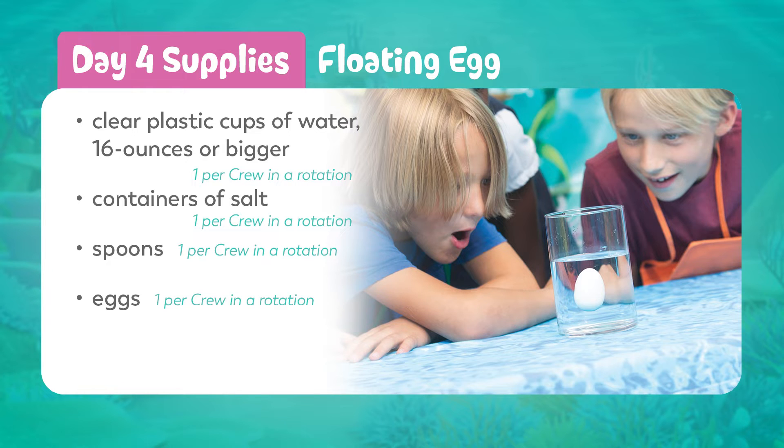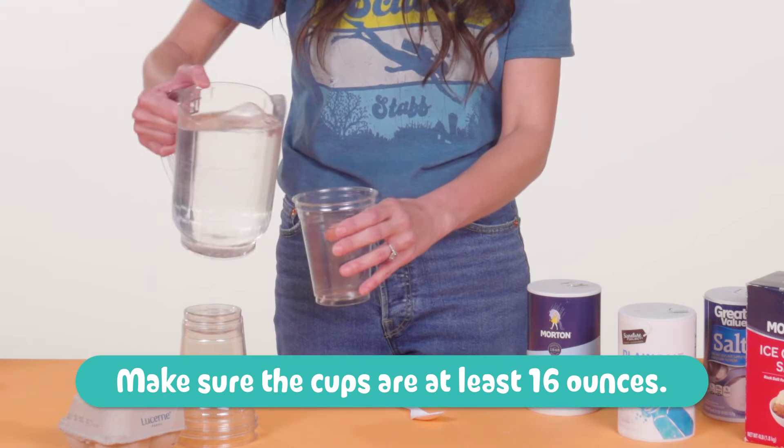You'll need salt, a spoon, and a clear plastic cup about half filled with water. Make sure the cups are at least 16 ounces.